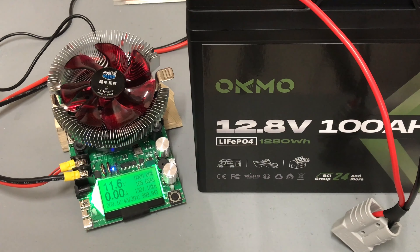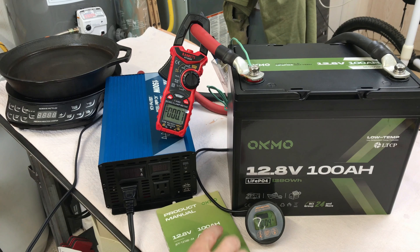I'll get this battery charged back up and we'll do some discharge testing next. The product manual states that the OKMO 100 amp hour battery is capable of 100 amps continuous discharge, so we're going to test that.